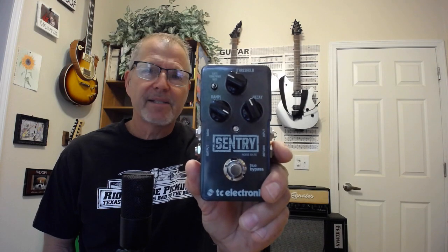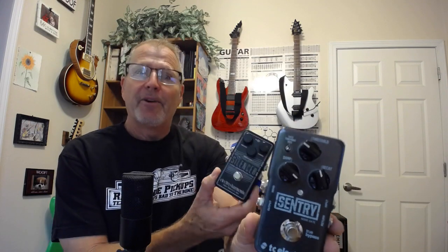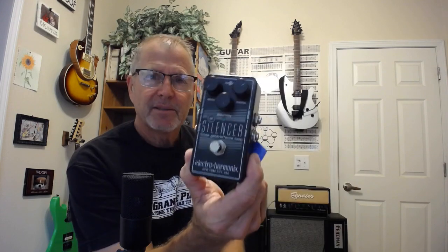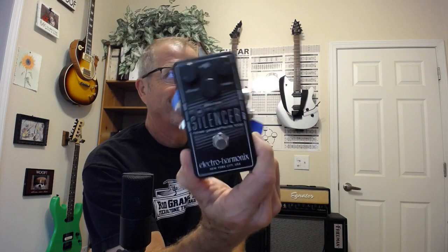Then I got this one — the Electroharmonix — and I set it and forget it. Both were $60 used from Guitar Center. Love Guitar Center, though apparently not all Guitar Centers are the same. $60 each — one is set it and forget it, one I don't like.